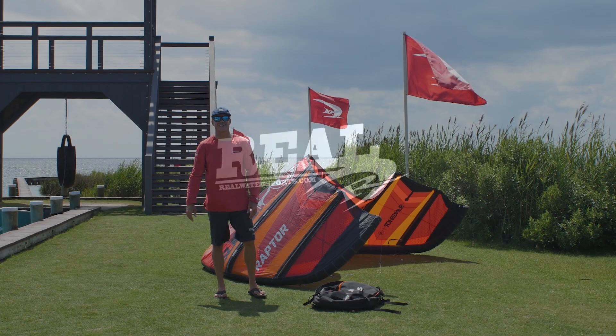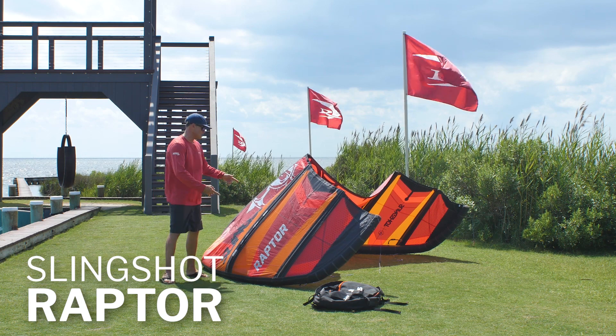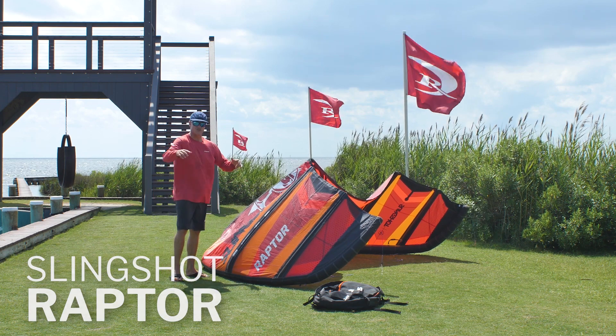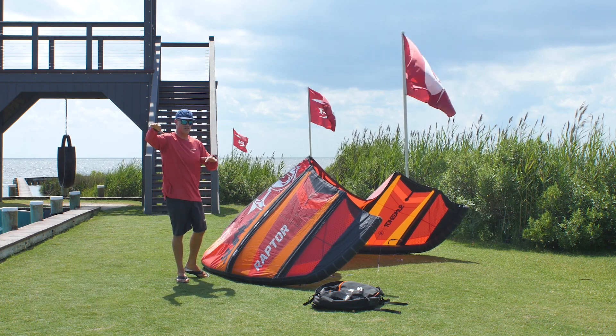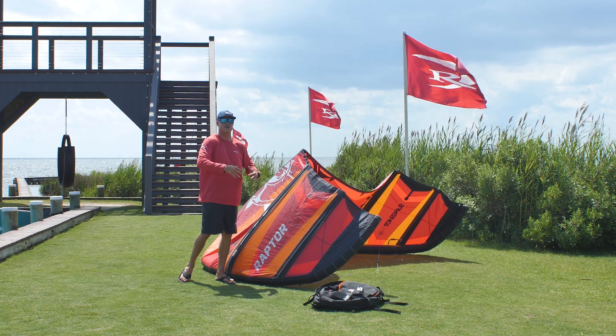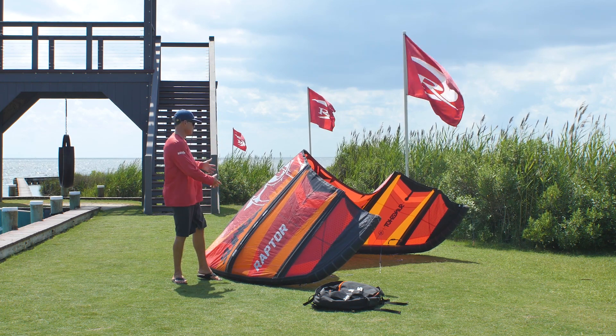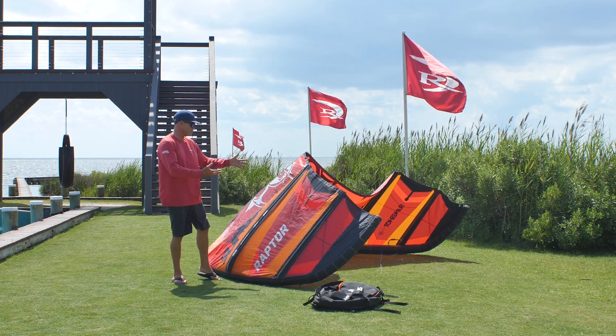What's up everybody? Matt Nuzzo here at Reel, talking to you about the all-new Slingshot Raptor. Slingshot — I think they saw those super monster trucks called Raptors and got amped up by the name, so they made a brand new kite to go along with that really awesome truck. They borrowed the name and made the Raptor.